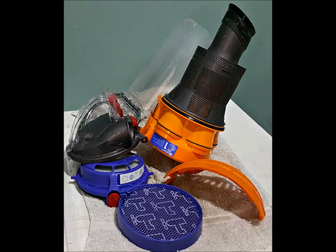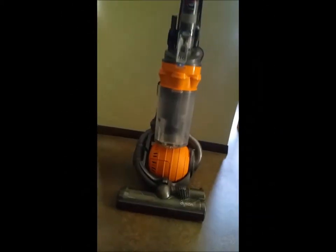I ended up scrubbing the inside of this with a scrubby brush, then just laid them out to dry. I like to put mine outside. Then reassemble it all and your vacuum is clean as new.